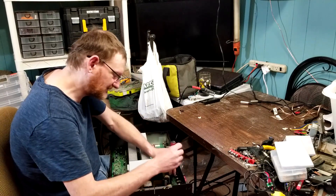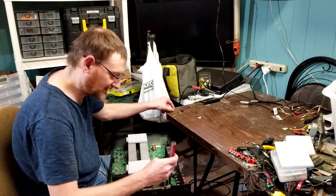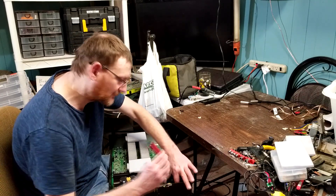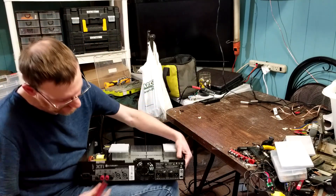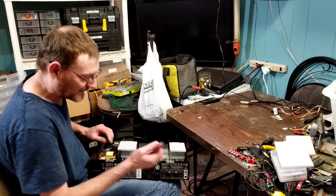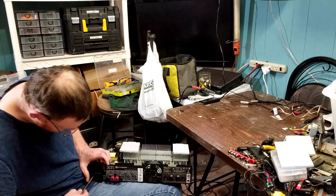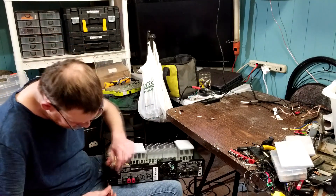Now, on the XTI, you also have to disconnect a daughter board and the four output terminals. The output terminals are part of the board, so they come with it. Because the XTI has Speakons and XLRs, there are a lot more rear screws that need to come out. We're going to start with the larger ones — T20s. Every screw up until now has been T15s.